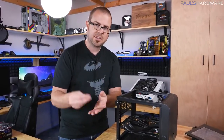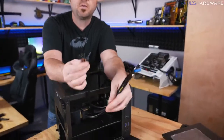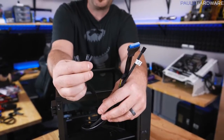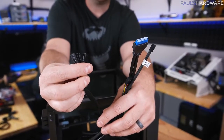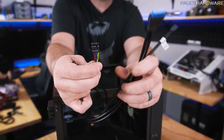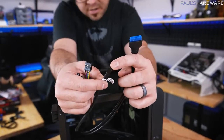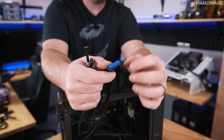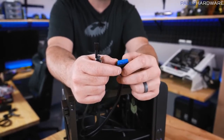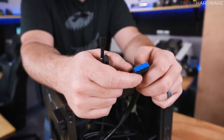You're going to have a set of cables that come out — these are your front panel connectors. You'll have one group that is the most pain-in-the-ass part of building a computer: this controls your power switch to turn the system on and off, reset switch, and LED lights for hard drive activity and power activity. You also have an HD audio plug for a mic and headphone jack at the front of the case. There's a three-pin fan header for the case fan, and a USB 3.0 header for front USB ports.